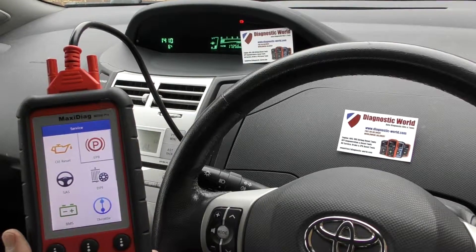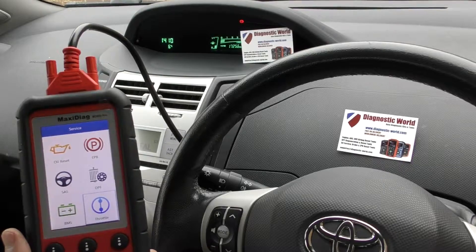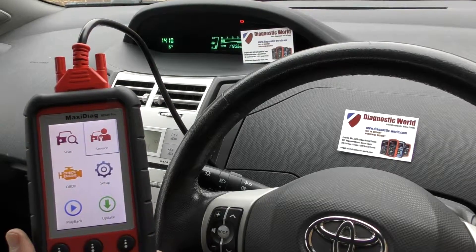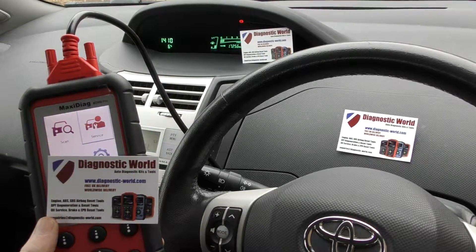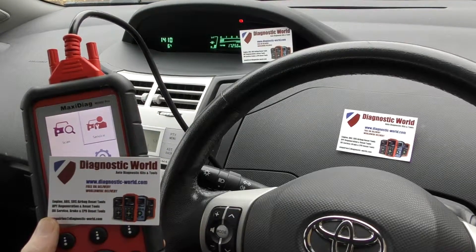Service options include reset, electronic parking brake, steering angle sensor, DPF, battery registration, and electronic throttle control and adjustment. I'll put the link to where you can pick this up — it's Diagnostic World at www.diagnostic-world.com. I'll put the link in the description and in the comments box below this video. Thanks for watching and I hope this helps.